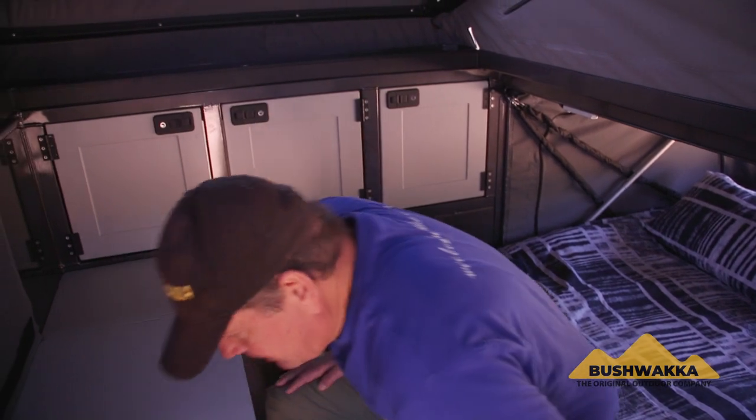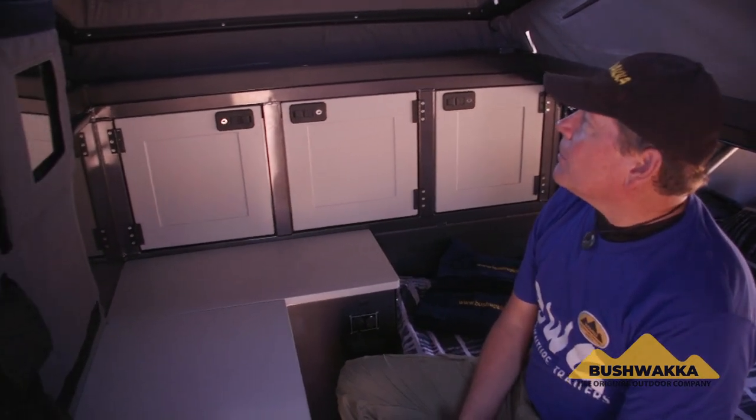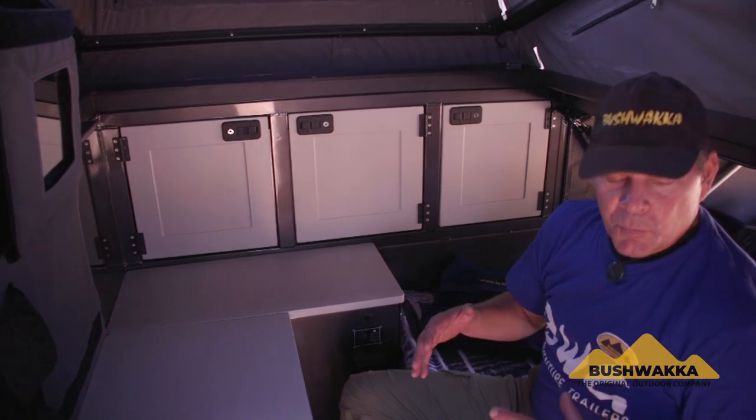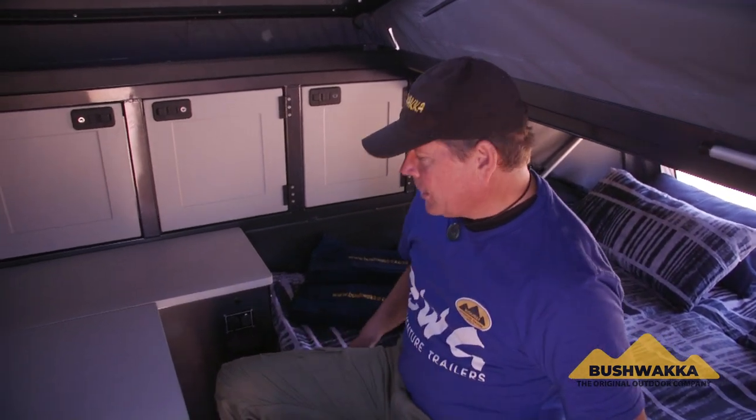So there you have it guys — I think this is an amazing rig. You can actually feel the space in here; two people can easily be operating at the same time inside and feel comfortable in each other's space. Let's make sure that you get hitched up with Bushwacker and invest in a lifestyle that the Camelback Camper will give you. For more information, click on the link and become part of the Bushwacker family.